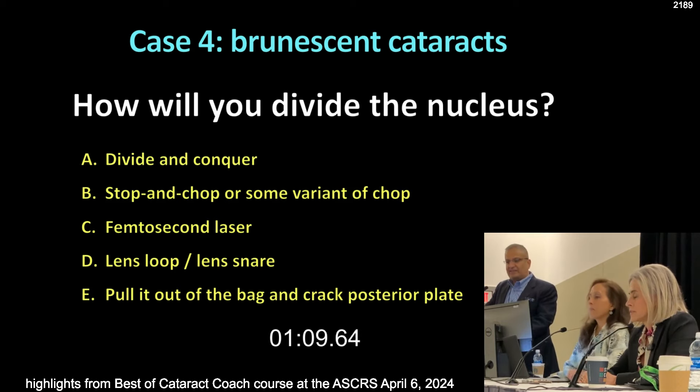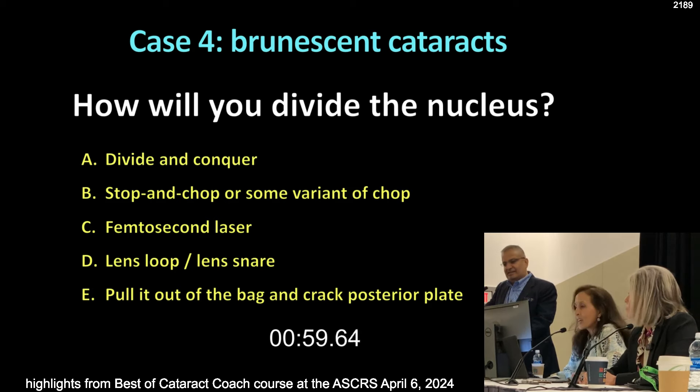So how are you going to divide up this very brunescent cataract? Divide and conquer, stop and chop, some brain and chop, femto, lens loop, lens snare, pull out of the bag, crack the posterior plate? I love stop and chop — that's my go-to. But even when you're in that posterior plate and they don't want to split, you can use a lens loop or a lens snare. Those work great for that.